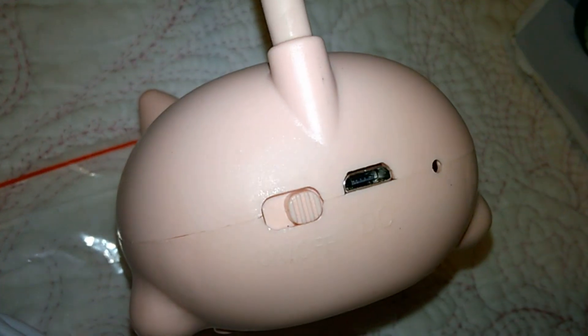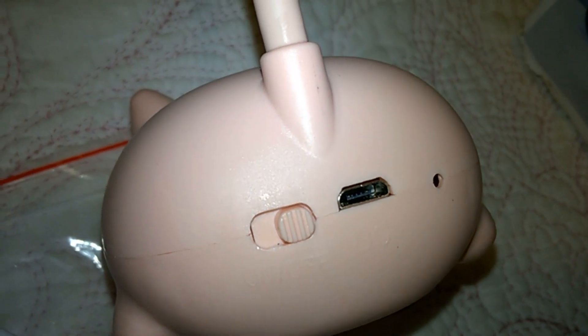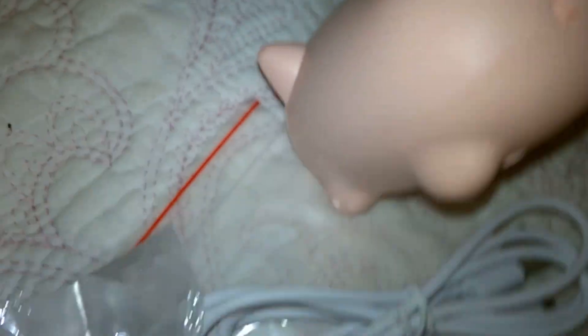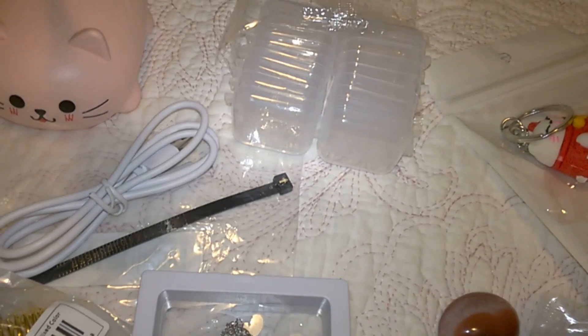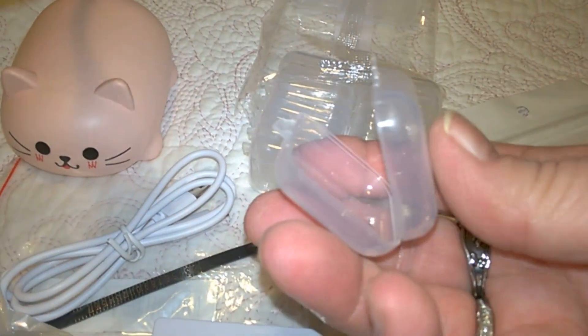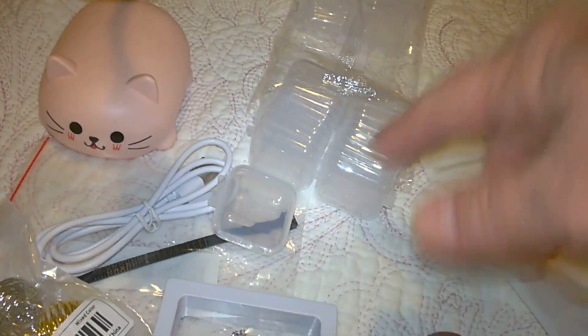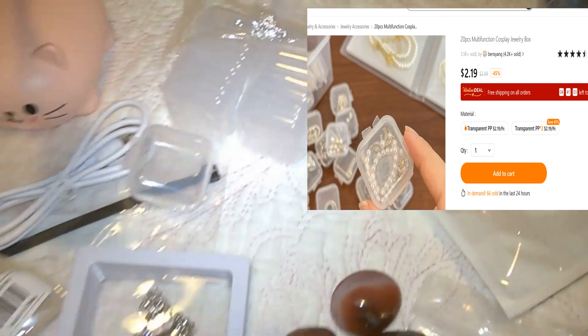It comes with a USB charger, and I'll show you the power on/off on the back and the USB charger port. These are called 20 mini jewelry boxes — I pulled one out, I wanted them for beads and little rocks. They're nice, they're little, they're perfect. I got all 20 of them for $2.19.